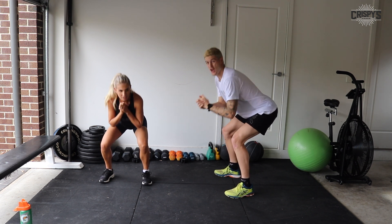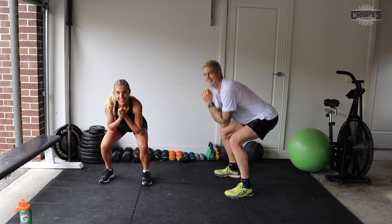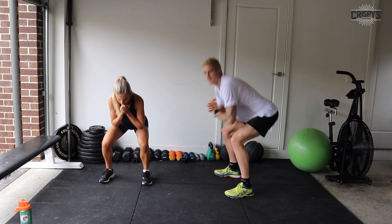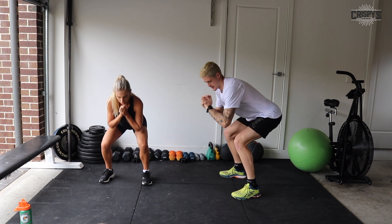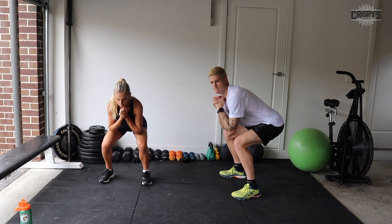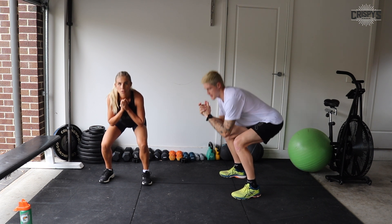If you're feeling the burn, you've still got 25 seconds. Keep going, guys. You're over halfway. Couple of shakes if you need to, then come on, you can do it. 10 seconds — finish it off. Four, three, two, one, and time. Great job.